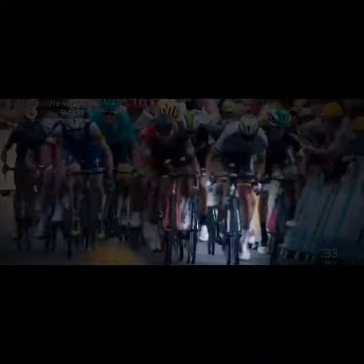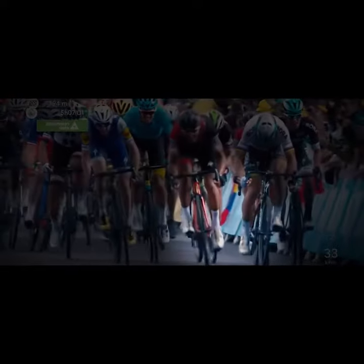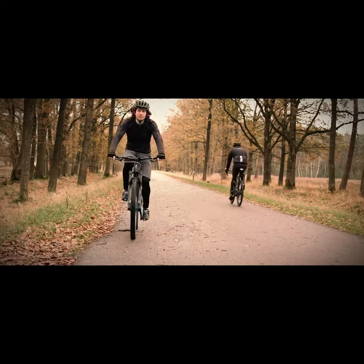Do you ever unintentionally unclip your foot from a pedal pulling up too hard mid-sprint, or perhaps mid-air during an epic jump? No more with Titanium Mai Tai clipless pedals with our patent-pending Blattfader technology.